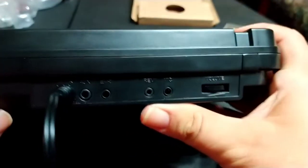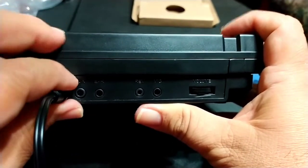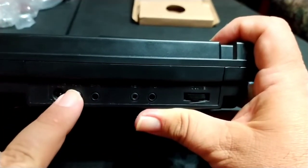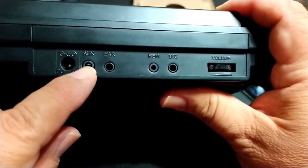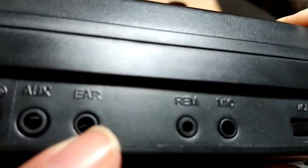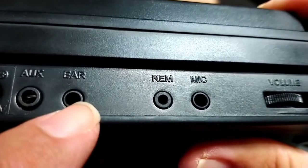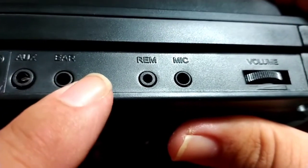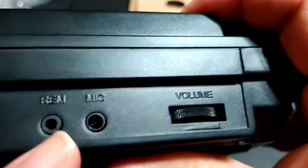Coming over to the left side, we have some ports. We have the AC port — this comes with an AC power wall wart and it plugs right in here. We also have an auxiliary input, which allows you to record from external sources such as a smartphone or tablet — I've already done that and I'll demonstrate it shortly. And we have what is labeled 'ear' — that's your standard earphone jack. You can plug in earbuds, Beats, or Bose headphones.